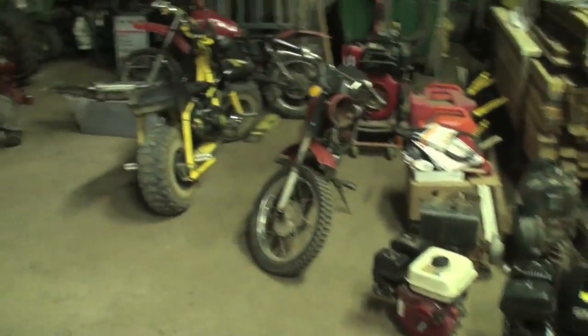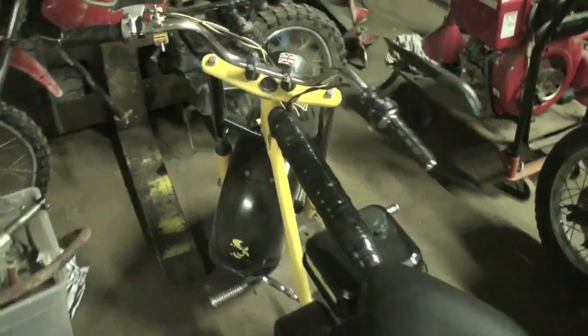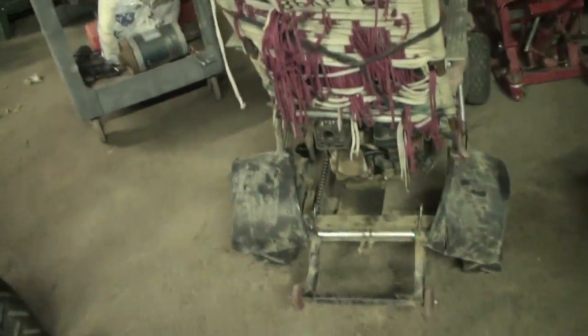I thought I'd go over the carnage from the weekend. This is the only survivor — the dizzy bike. That's probably only because I told people I'd be real mad if they busted it on me. It still got busted a little bit, but not too much.